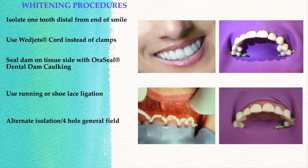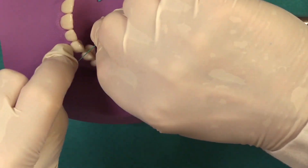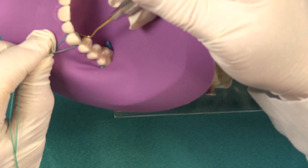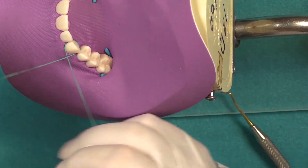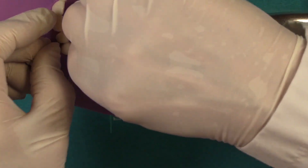You want to make sure that your dam is properly inverted. See that canine here is not really very well inverted. So you want to go back in here using your dental floss and invert it — cross it to get that to invert.